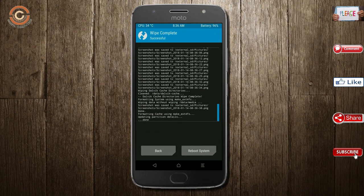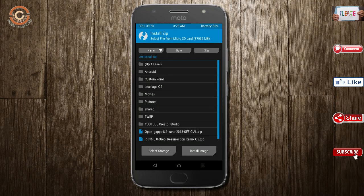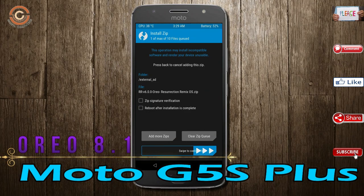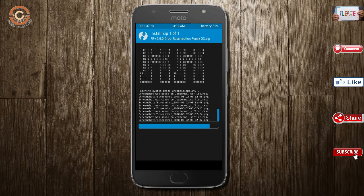We need to go here to install the ROM. By pressing back, here you may find install. Select Oreo 8.1. Friends, here I have provided the latest version of the custom ROM and GApps which are suitable for your device. Please find them in the description below and download them. After selecting the Oreo 8.1 ROM, swipe right to install.